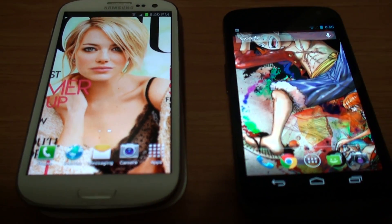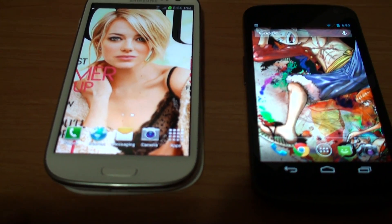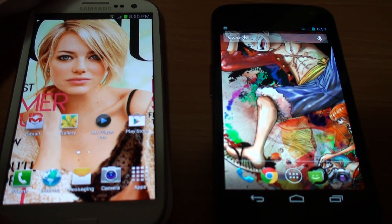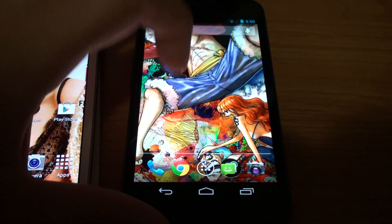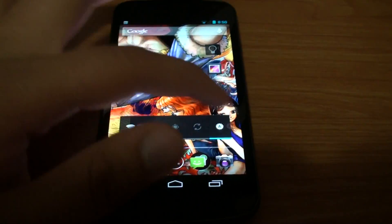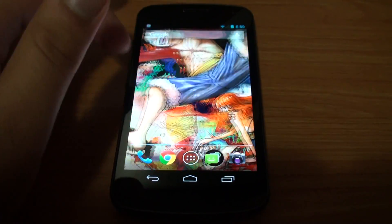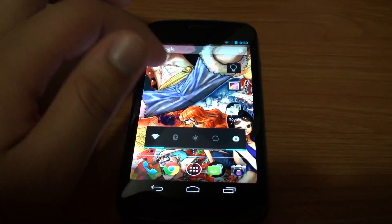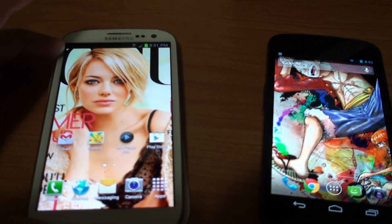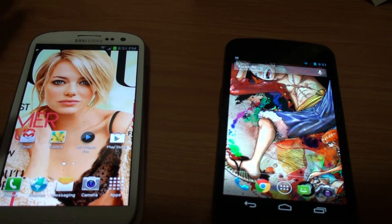As for screens, they're both 720p. The Nexus is 4.65 inches versus 4.8 inches on the S3. They're both incredible screens, but I feel like the Galaxy S3 screen is a little bit better. When you're looking at really white images or photos on the Nexus screen, you can sort of see the grain — people are going to blame that on the Pentile Matrix display, and that is probably the problem. It's not a huge issue, but it is slightly more noticeable here versus the S3 where I literally can't see the grain on white images.